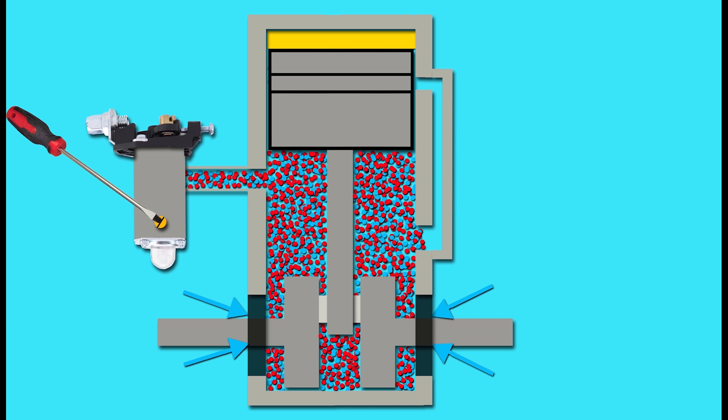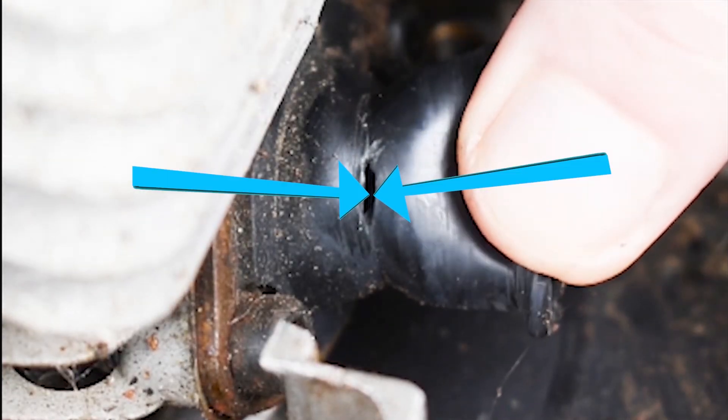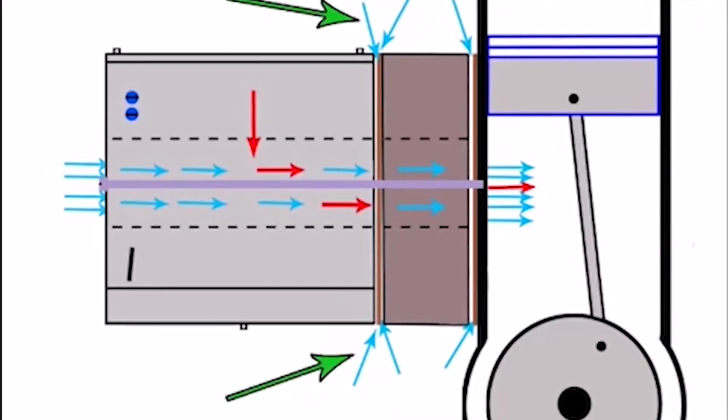Another problem that can cause these same type of symptoms is when the inlet boot is split, allowing air into the system in this unnatural place. Also if the carburetor is slightly loose, allowing air in on the opposite side of the carburetor before it's pulled the air in past the main jet, that can also cause this kind of problem.